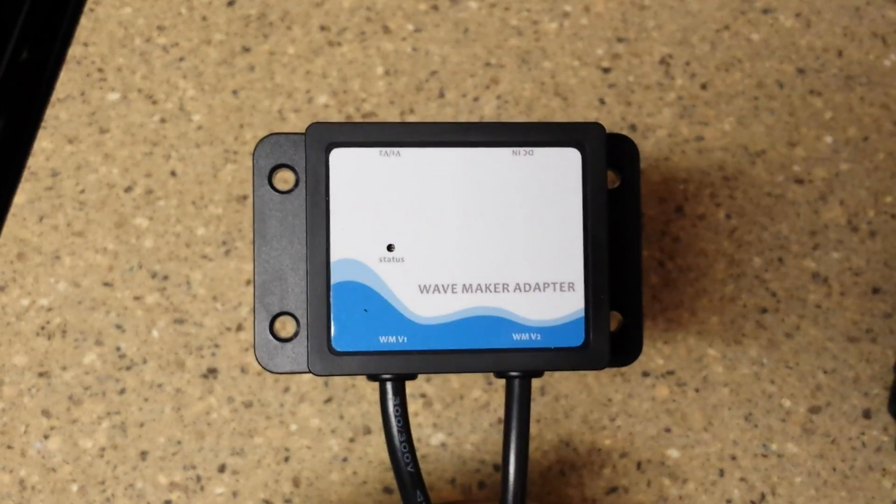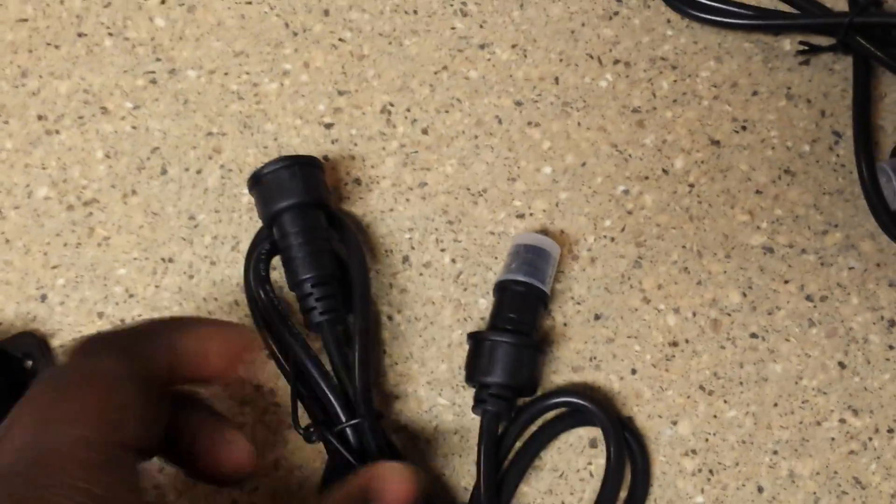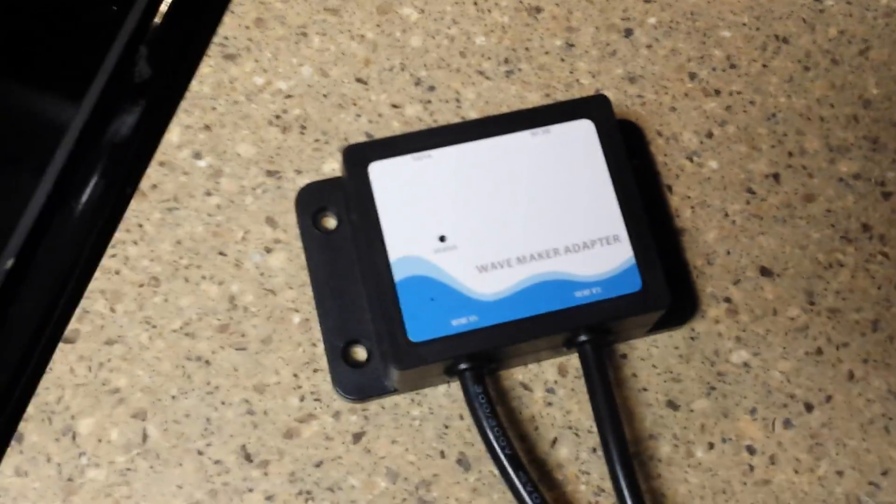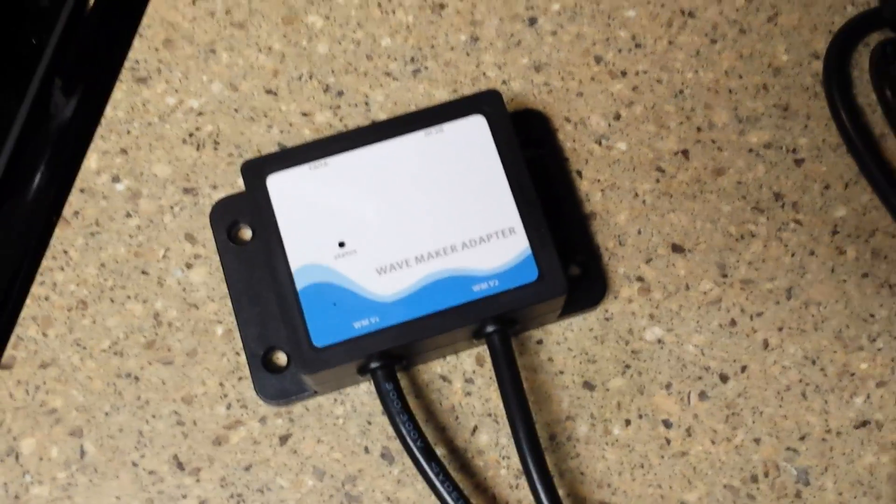I ended up getting the Apex earlier, about a couple of weeks ago. I found these online — they actually make these for the J-Bows to connect to the Apex. And they give you variable speed rates and let you fully control your pumps from the Apex.